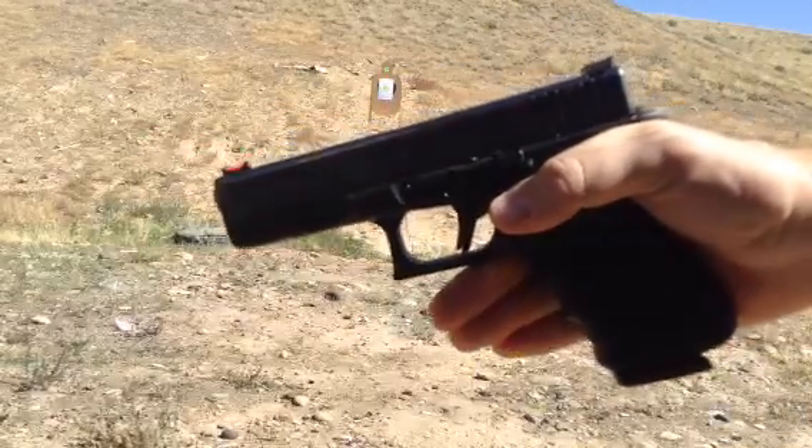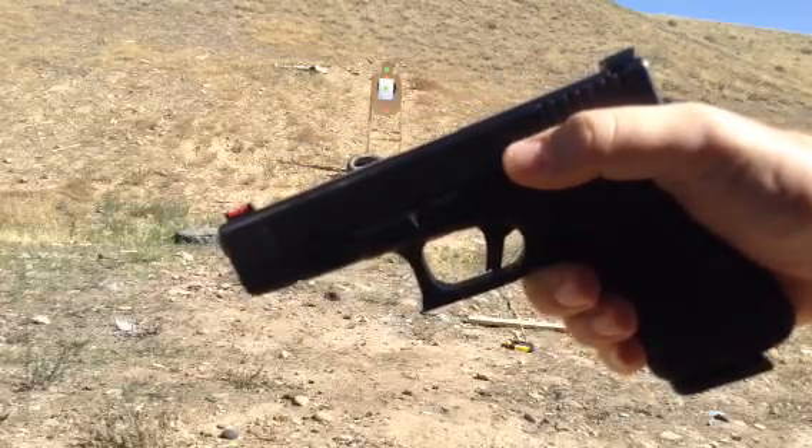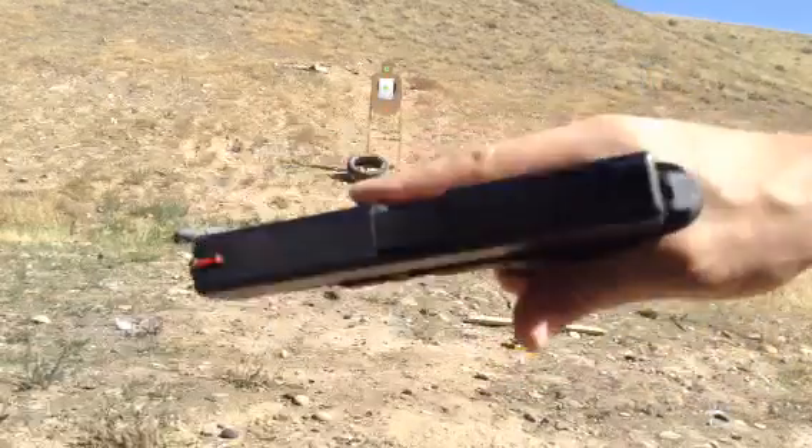I'm going to test my Glock 17 out. I'm trying to set it up for competition use and I'm going to see what I can do at 10 yards on a 3 inch target spot on that white paper. I'm going to go with a 5 shot group.